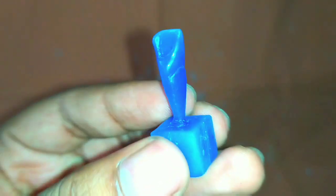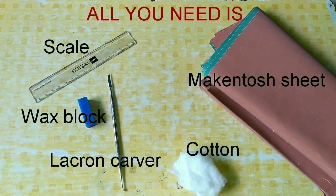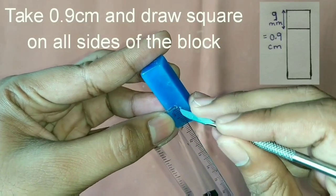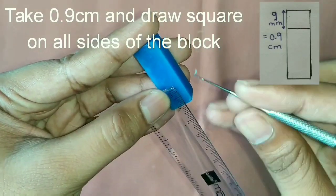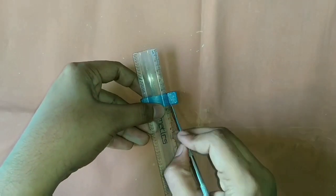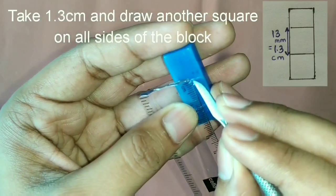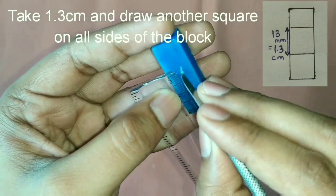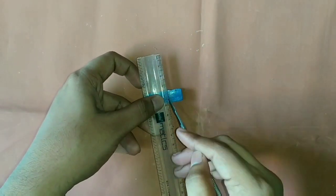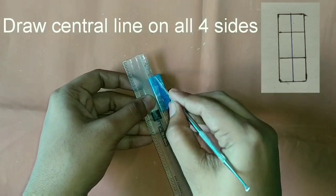These are the things we require. First of all, take 0.9 cm and draw a square on all the sides of the block. Then similarly take 1.3 cm and draw another square on all the sides of the block. Then draw a central line on all 4 sides.